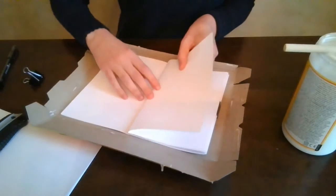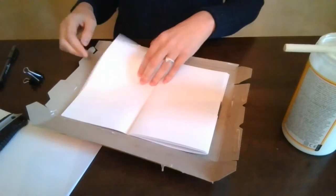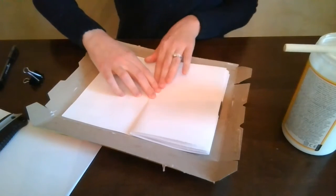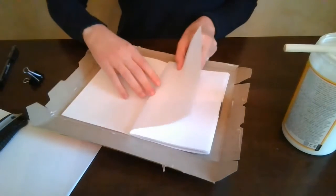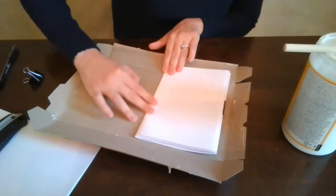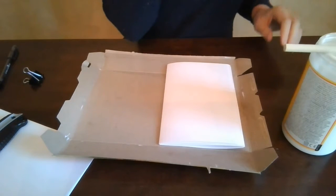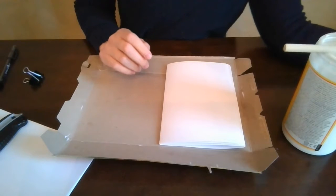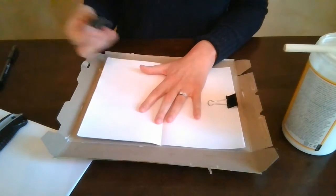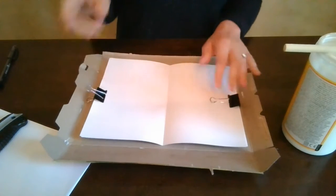Each one is going to be folded over and creased nice and strong. Mine was already creased because I had worked on this a little bit earlier today. Just make sure they're creased nice and strong on the page, going through them one at a time. Once you're done, give a big push onto that crease so it's nice and folded and it's not going to come unfolded on us. Depending on how much Mod Podge or glue you use, you might need a little bit more time for your cereal box to dry. I'm going to use the other binder clip and clip on the other side so that my paper won't move during the next step.